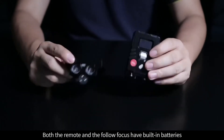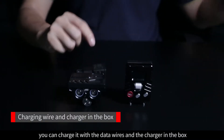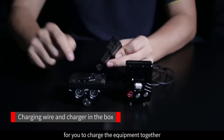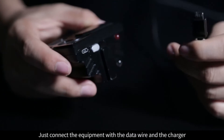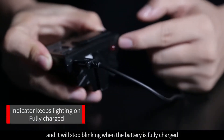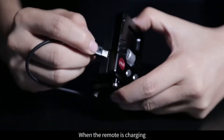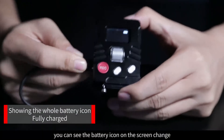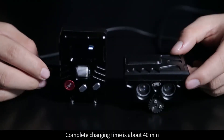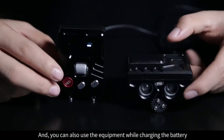Both the remote and Follow Focus have built-in batteries. When the battery runs out, you can charge it with the data wires and the charger in the box. There are two USB ports for you to charge the equipment together. Just connect the equipment with the data wire and the charger, and it will start charging. The indicator will start blinking when charging and stop blinking when fully charged. When the remote is charging, you can see the battery icon on the screen change, and it will show the whole battery when fully charged. Complete charging time is about 40 minutes, battery life is about 6 hours, and you can also use the equipment while charging.